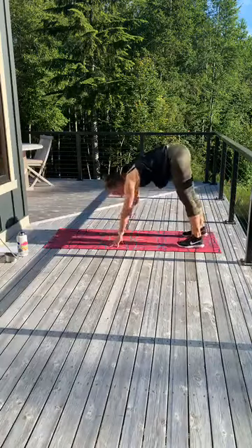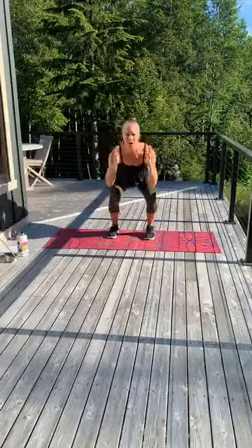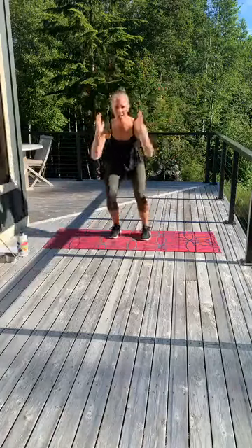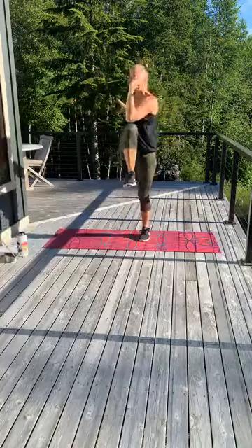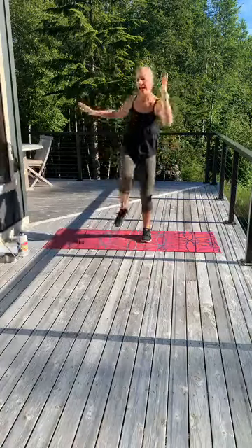Walk it all the way back, stand up nice and tall. Step forward, face me. Give me a squat, cross crunch, squat — just warming up that core a little bit more. Stretch, rotate, open. Good. 4, 3, 2, and 1.